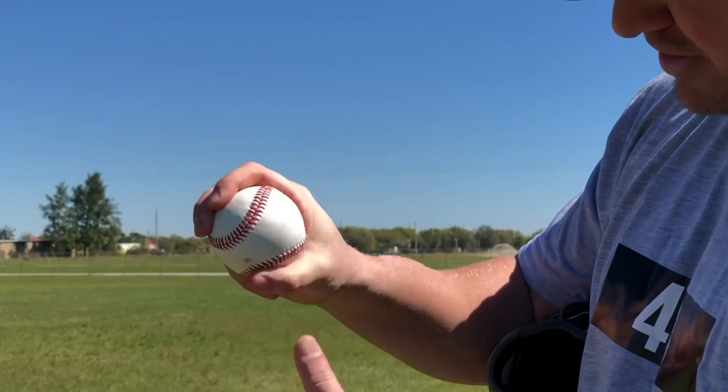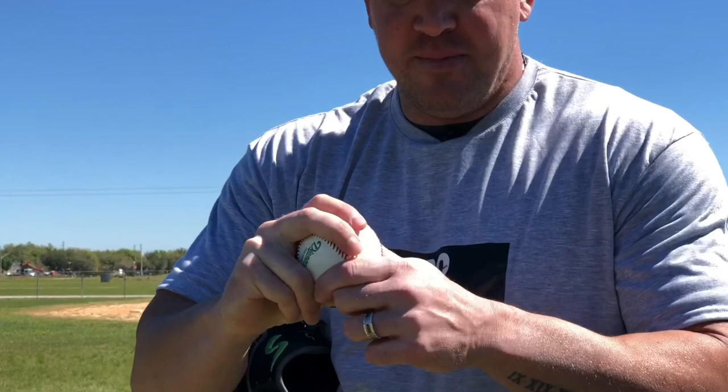Let's go to the slider because that was your first question. On the slider, look at how much space I have — not a whole lot at all, really none, maybe a tiny bit. I'm pretty tight. Now I'm not choking this ball or squeezing it like I'm trying to crush it, but I've got a good firm grip on it. I want to be pretty firm.